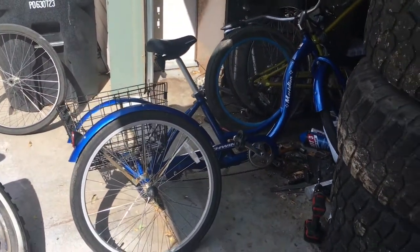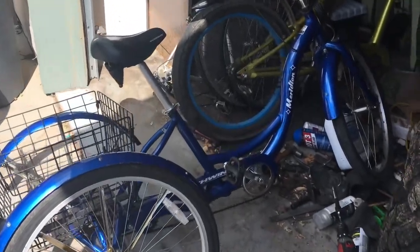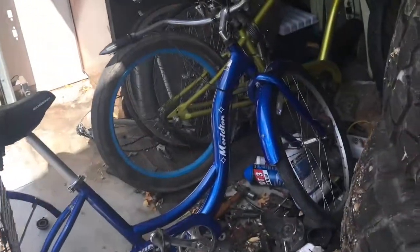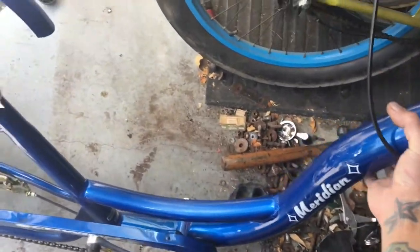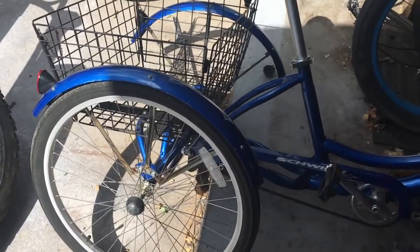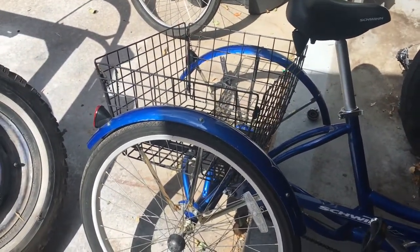Picked up this sweet little turd thanks to Peggy Sue influencing my decisions on buying stuff. I got a sweet deal on it though — these are like 300 bucks at Walmart. It's aluminum so it's super lightweight, which is cool, but it had a flat and the guy obviously didn't want it anymore. That's why it was on Craigslist. Got it for a bill sixty.